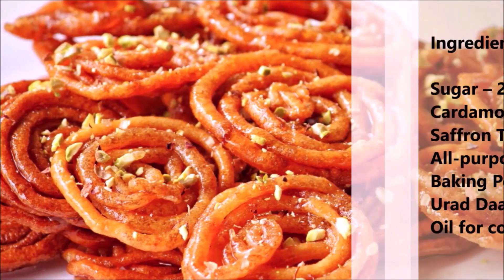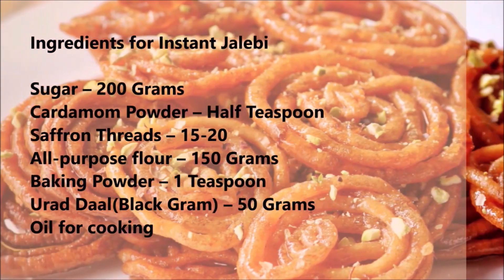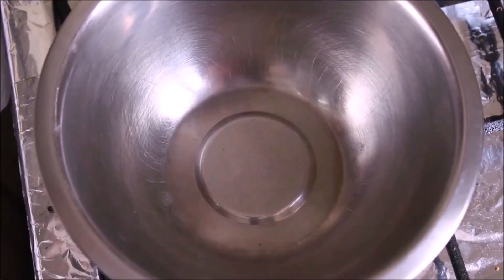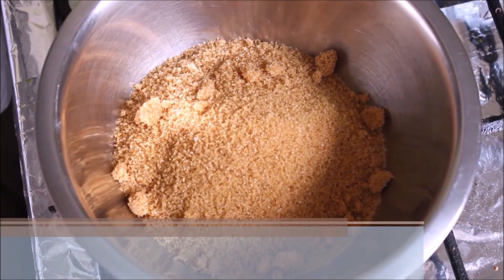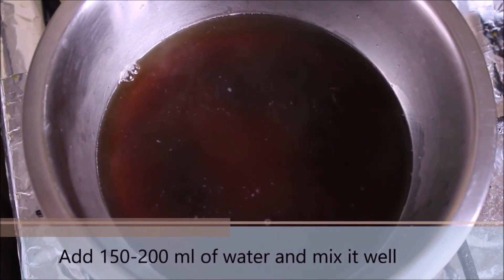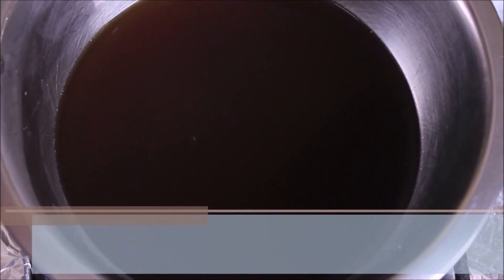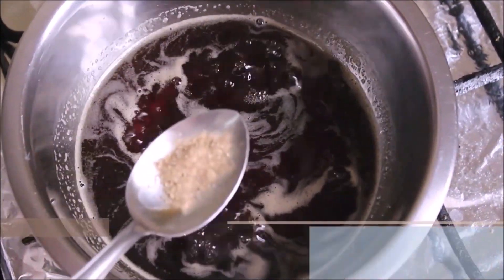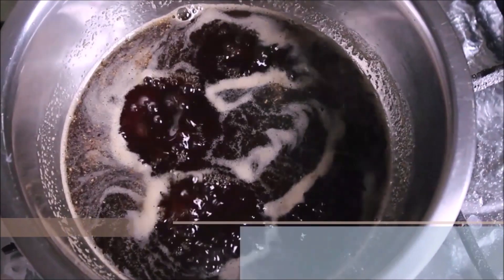To make the Jalebi, we are going to use these ingredients, which are also listed in the description section. We will start by preparing the sugar syrup using brown sugar — around 200 grams, which is about one and a half bowls. Add the equivalent amount of water and heat over medium heat, mixing till the sugar dissolves completely. Once the sugar dissolves, add half a teaspoon of cardamom powder; if you don't have cardamom powder you can add whole cardamoms instead.